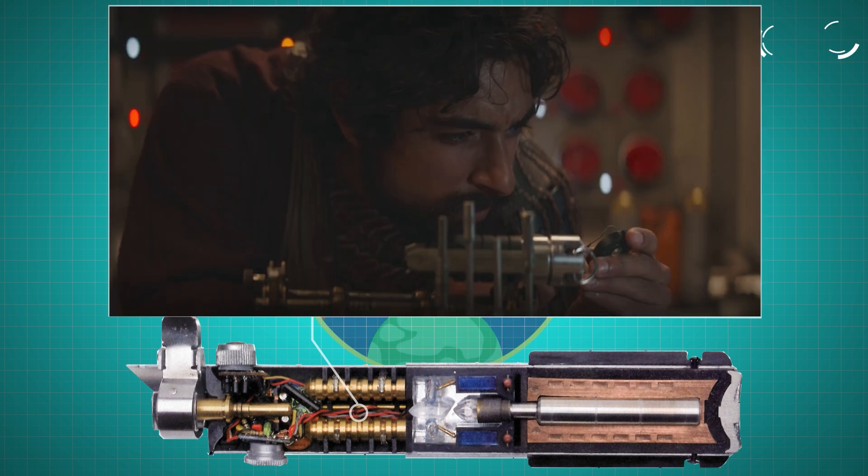The superheated plasma then runs further up the blade through the modulation circuits and energy gates. These crucial components control the energy flow of the lightsaber, modulating the frequency and intensity of the blade to ensure that it remains stable and consistent, maintaining the lightsaber's efficiency and safety.